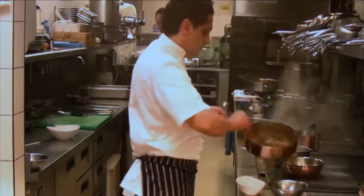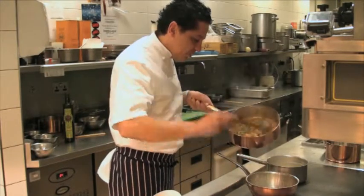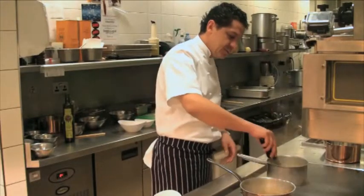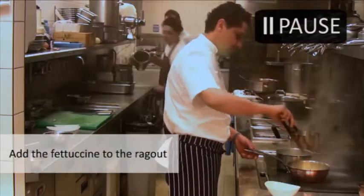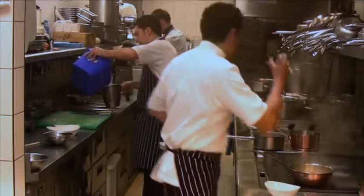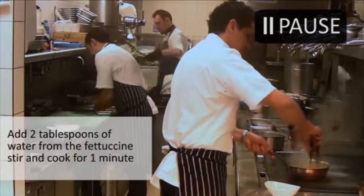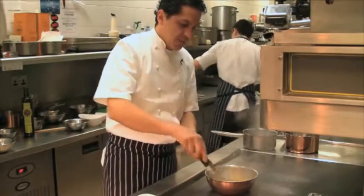I'm going to add a bit of this beautiful ragu. Look at that — beautiful spring smell here, broad beans, peas, the fresh lamb. The fettuccine took a couple of minutes to cook. Take the pasta out and toss it, mix with this beautiful ragu. We add a bit of pasta water when the pasta has been cooked because it's full of starch — the starch gets released from the pasta. We cook one minute further so the pasta absorbs the flavor of the ragu.